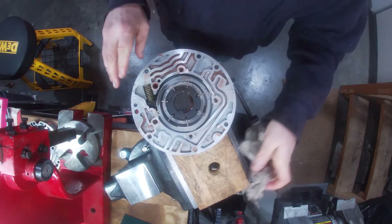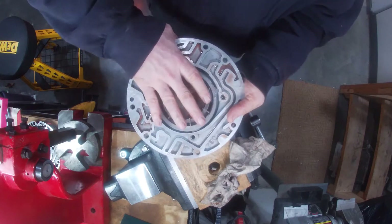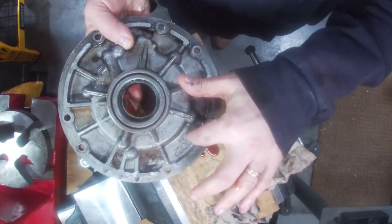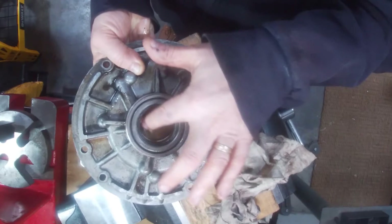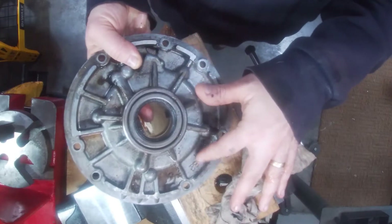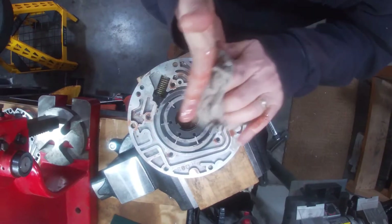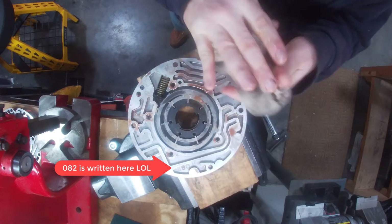One thing I didn't show you is the actual number on the pump. Right here you got 082. That's an older one — a 690 is a much better pump. It's got a hole here so the bushing doesn't slide out, but we'll talk about that later. Know that this is a 082 pump, so we'll need to make some modifications to it. But so far it's in nice shape. There's your 082 also — interesting.